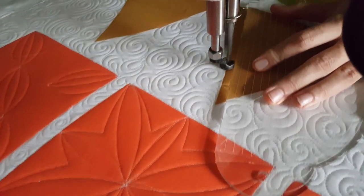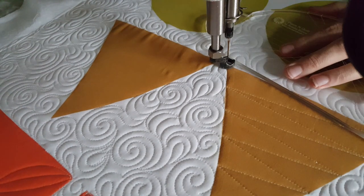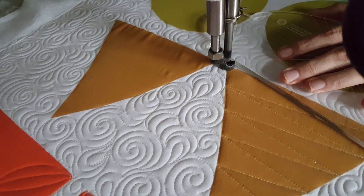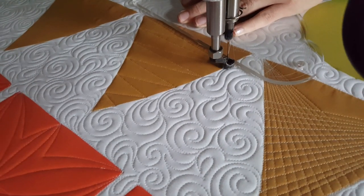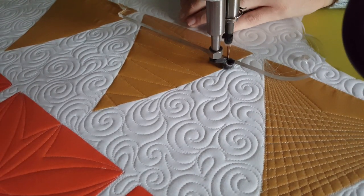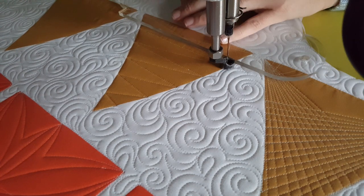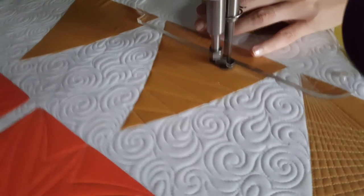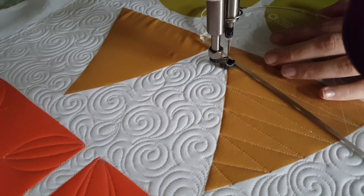Once I get all the way to the top of the block, I'm going to stitch in the ditch down to the bottom right corner. From the bottom right corner I'll adjust my ruler and stitch an angular line from the bottom right up to that first marked line. From there I'll again adjust my ruler and stitch a straight line right on top of my previous stitch line over to the right side of the block.